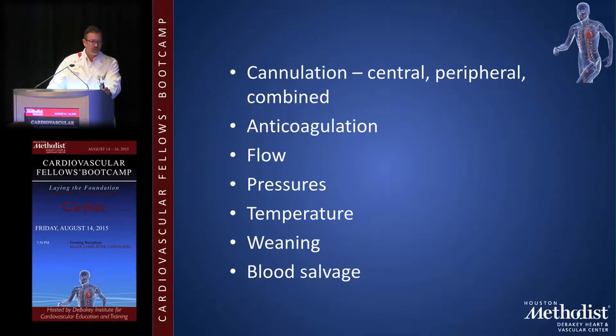For weaning, I like to wait about 10 minutes after removing the cross-clamp — let the heart recover, check the distal anastomoses, and look at the TEE to assess cardiac function. In practice I usually end up waiting about seven minutes. Some older surgeons would just fill the heart and come off bypass in two minutes, but it's better to wait and confirm there are no wall motion abnormalities before weaning.